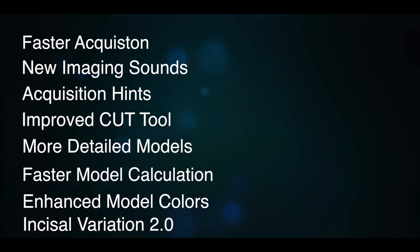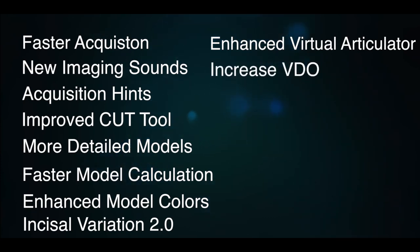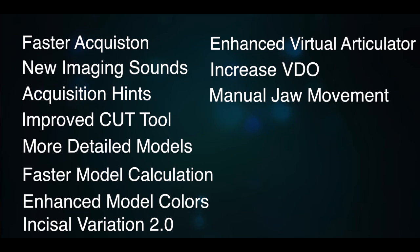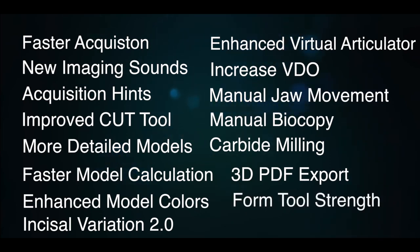Incisal variation 2.0 — what a great thing this is for anterior cosmetics. An enhanced virtual articulator with new features, including increased video capability where you can set the incisal pin where you want. Manual jaw movement lets you take upper and lower models and move them at your own pace rather than the preset video speed. Manual biocopy will get us out of trouble. Carbide milling lets us mill with carbide burrs using different materials. 3D PDF export allows us to communicate to patients and specialists. Form tool strength is now fully customizable.